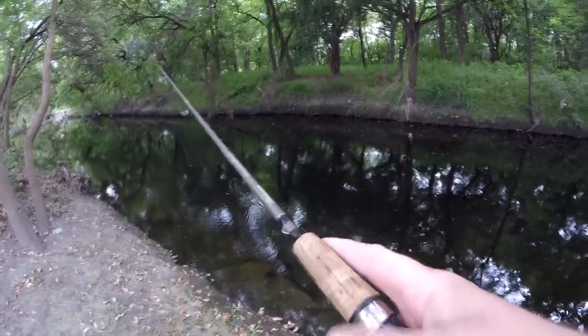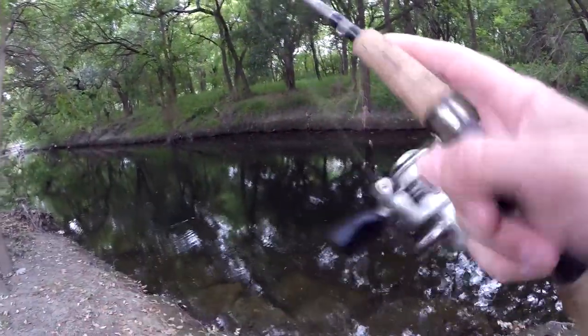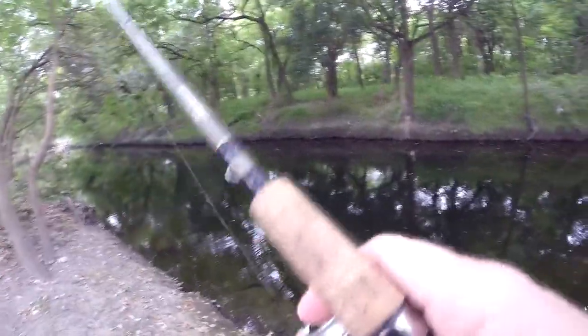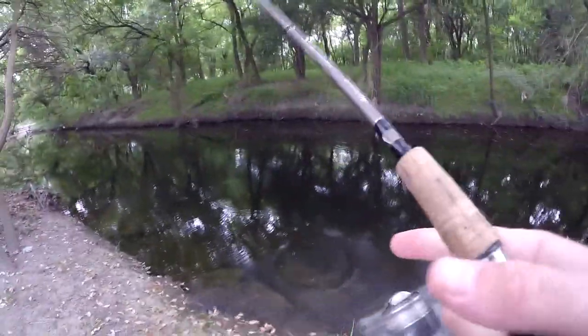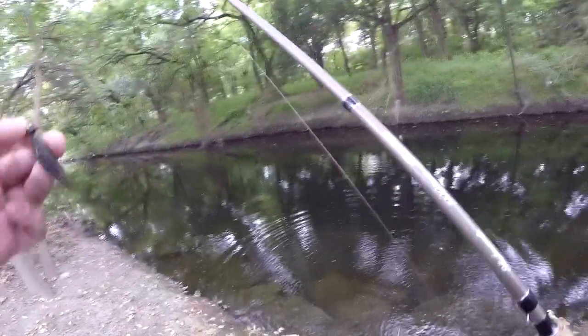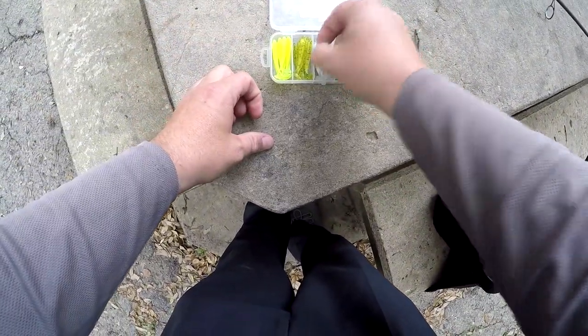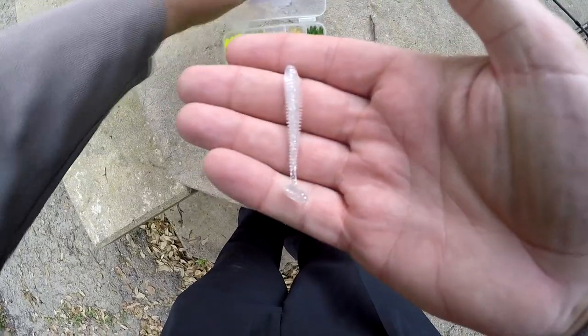The swimbait I'm throwing might actually be a little too big for here — it's a three-inch swimbait. As I'm saying it's too big, it gets snagged in a tree and wraps all the way around that branch. I lost my tail on it, so let me put a smaller one on. Let's go with the clear with silver flake — that always does pretty well for me.